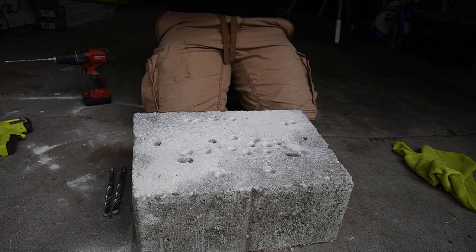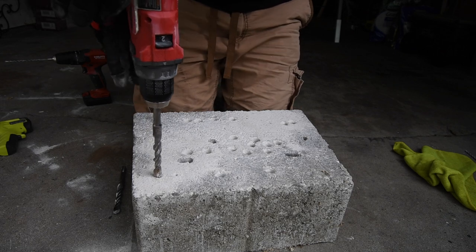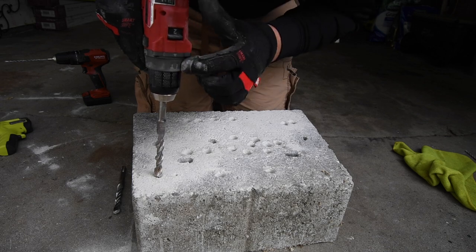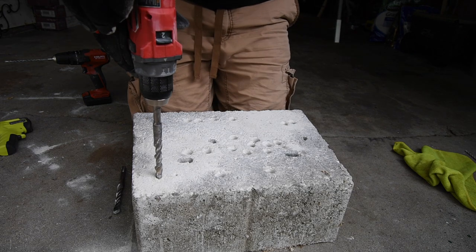The pre-drill hole is for the half-inch bit. Set to hammer mode, speed two, batteries at two bars — this is the last test. Milwaukee up first.